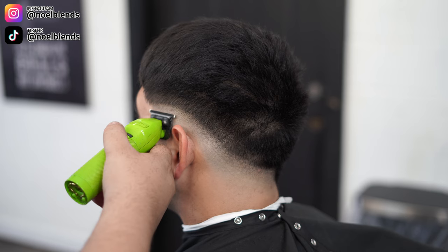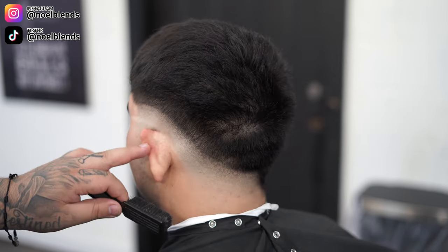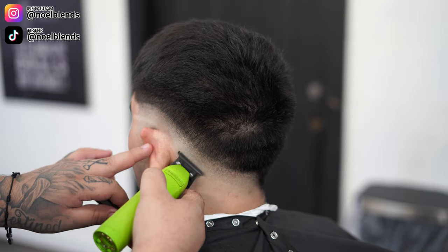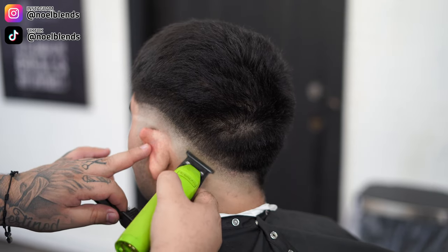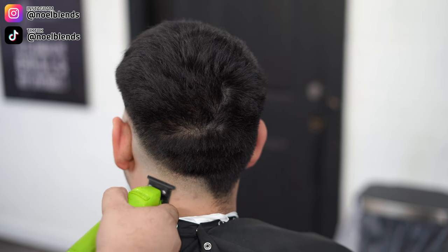Before my next step, I go in with my zero-gap trimmers and make sure I get every little stubble that my clipper didn't get, just to make sure this line is butter underneath. Otherwise I can't move on to my next step — I gotta take out every little spot I see.